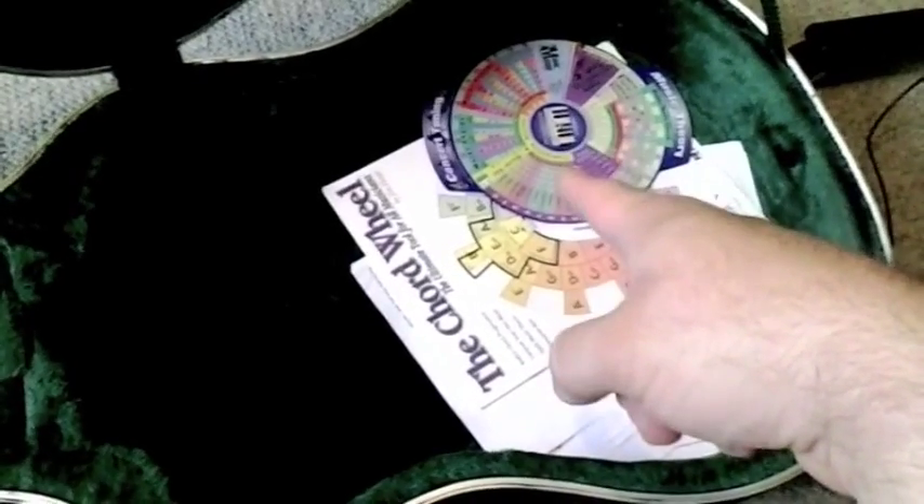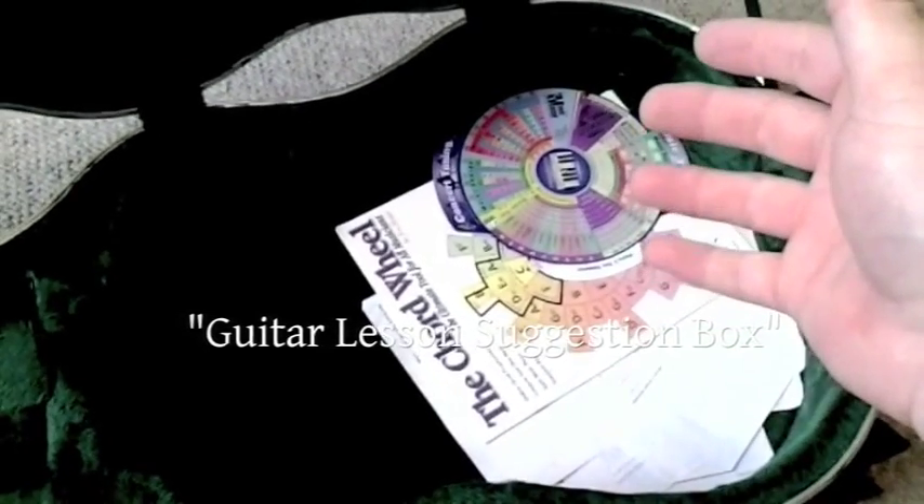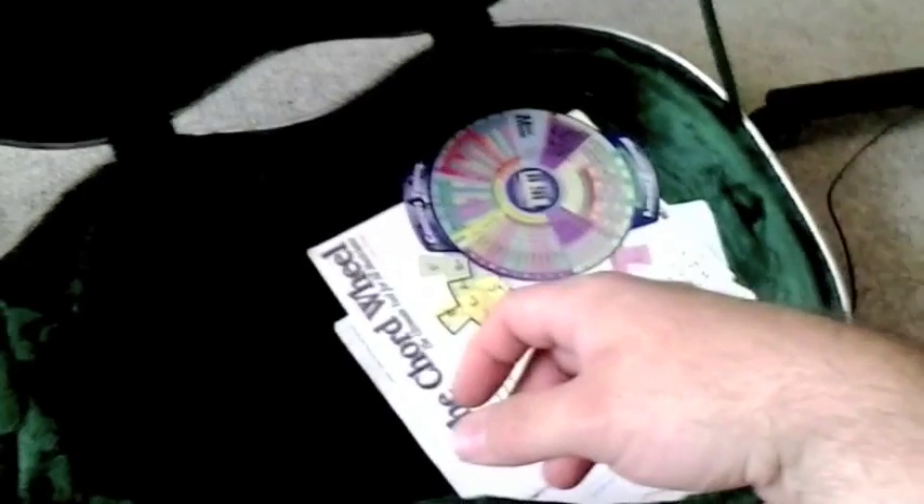I have had a chance to check out the guitar wheel - very awesome device. Maybe I can do a review on that. Why don't you go to my guitar lesson suggestion box - that's one of my playlists - and leave me a suggestion if you'd like me to do a review on either one of these. I don't want this to be a very long video.